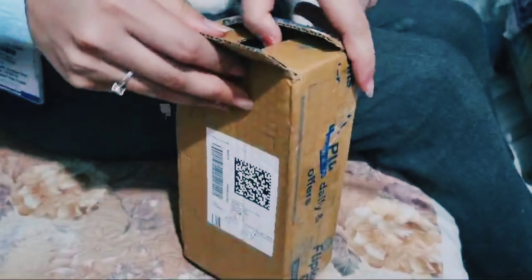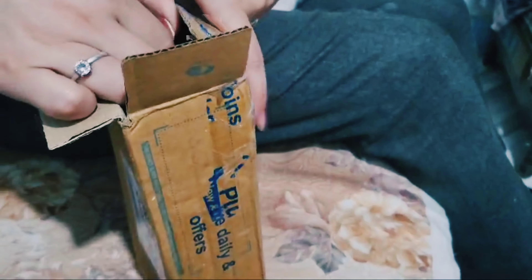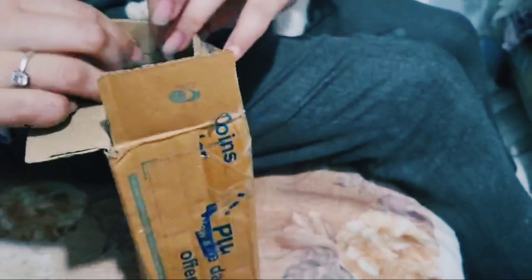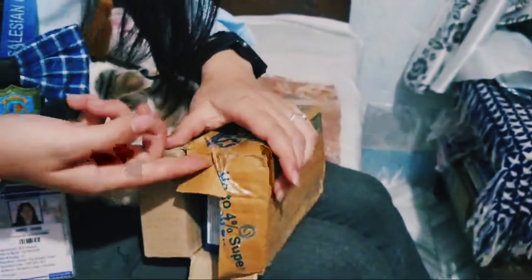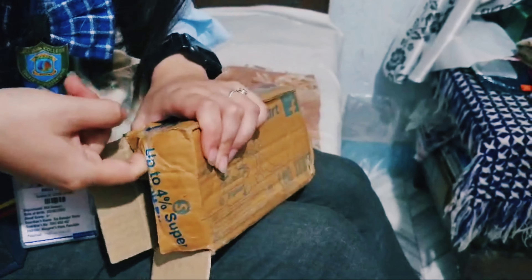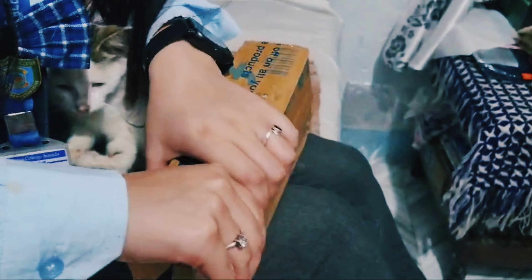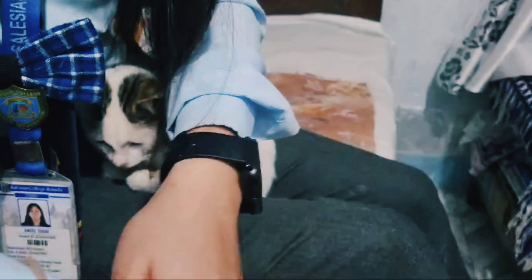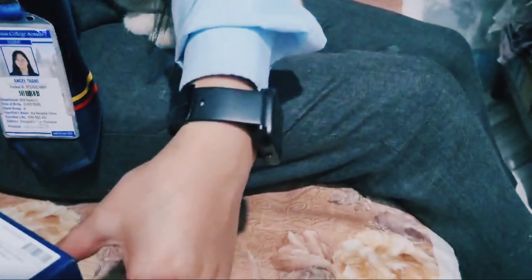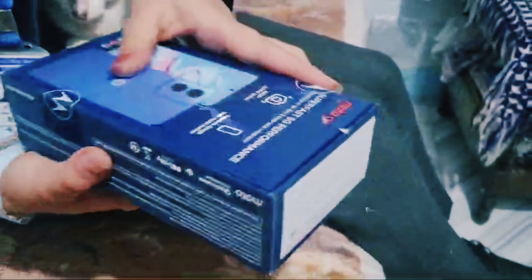I'm going to unbox this. Oh, here's the notebook. Model G, Motorola.